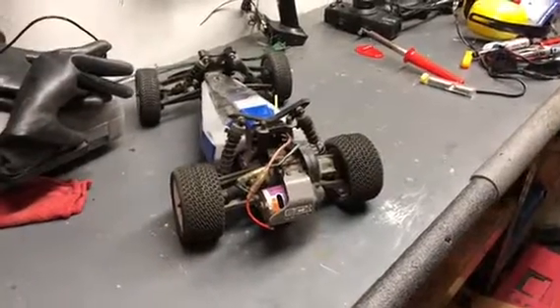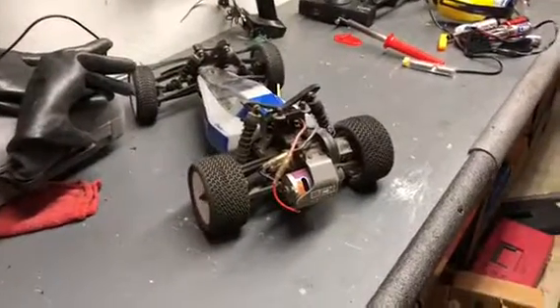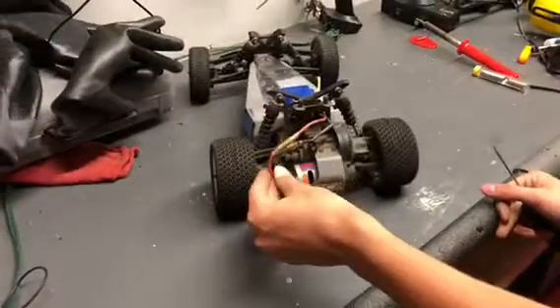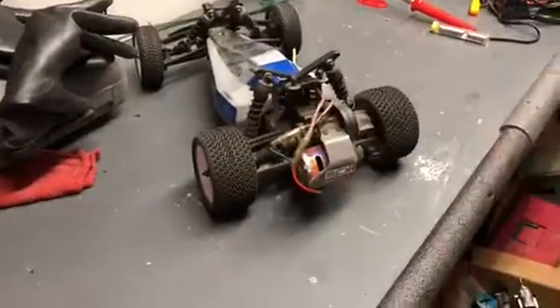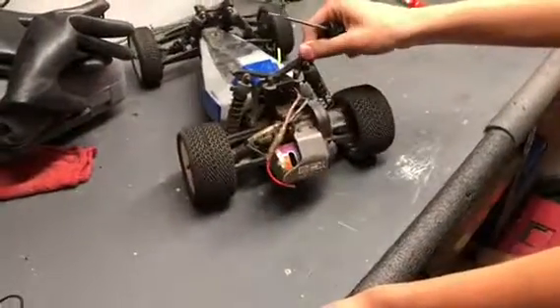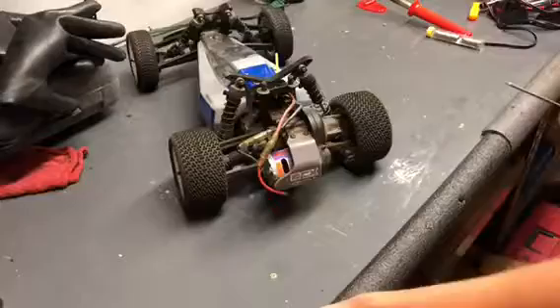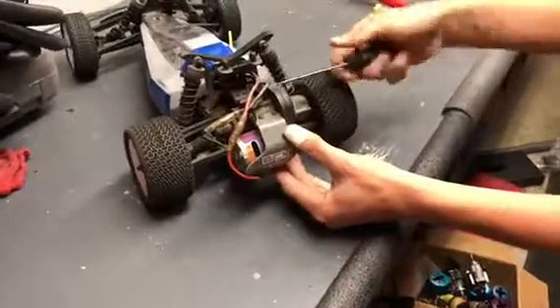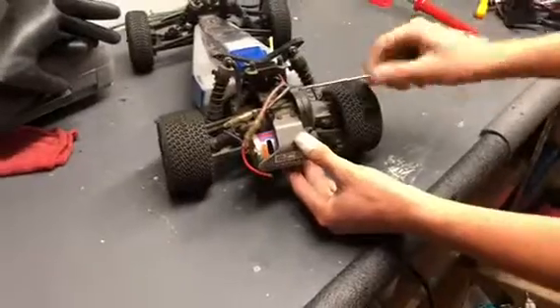Hey guys, RC Bros Productions here. This is going to be a video on how to solder a broken wire on a motor for an electric RC car. This is Logan's ECX Boost — we're going to be using that for this video. There will probably be videos like this in the future with other vehicles.